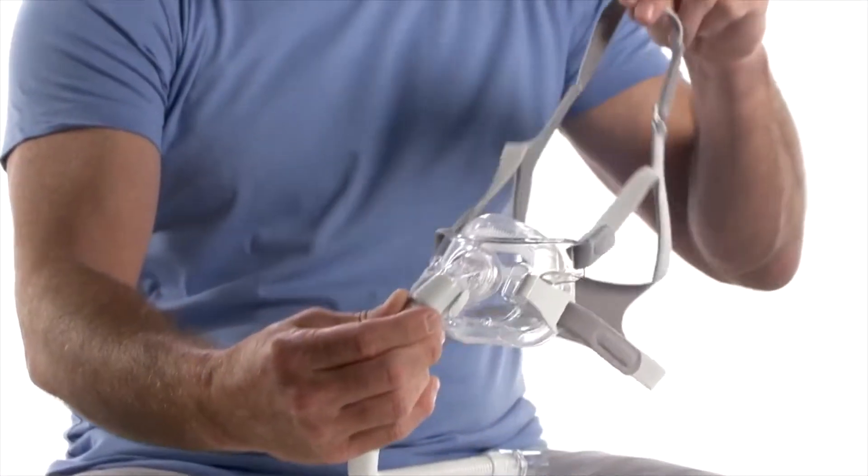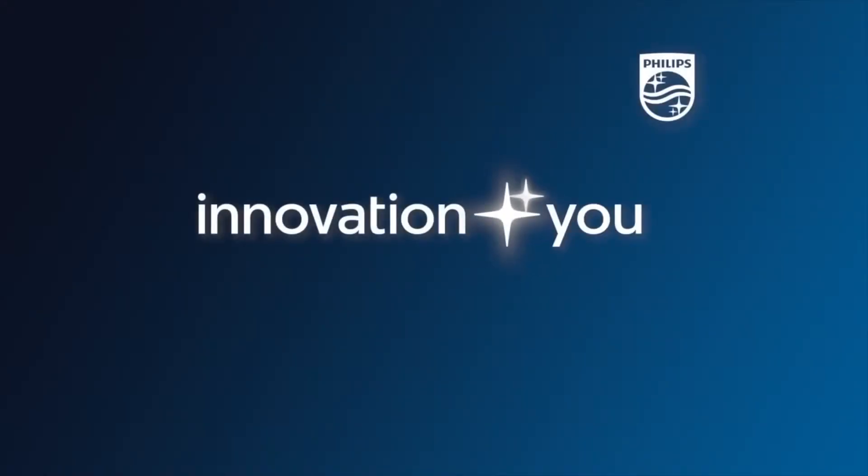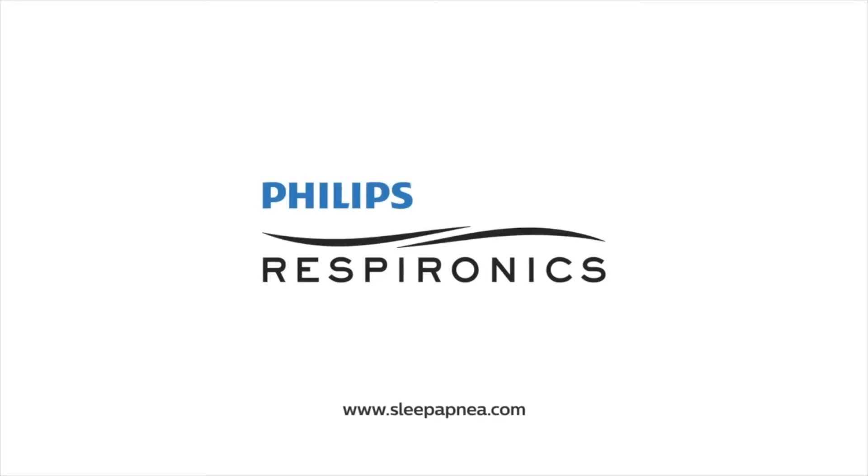The AmaraView mask is now fully assembled. Innovation in you. Philips Respironics.